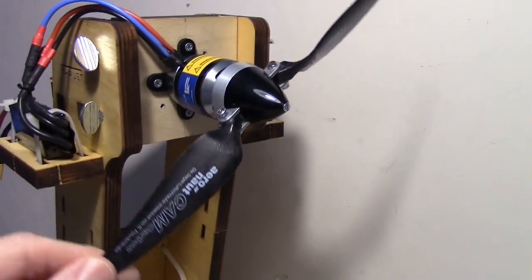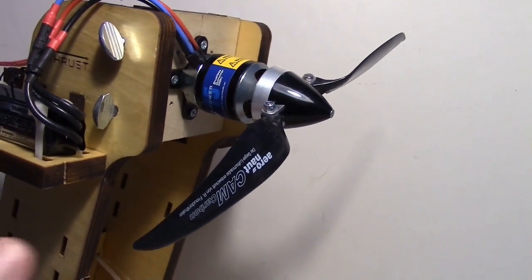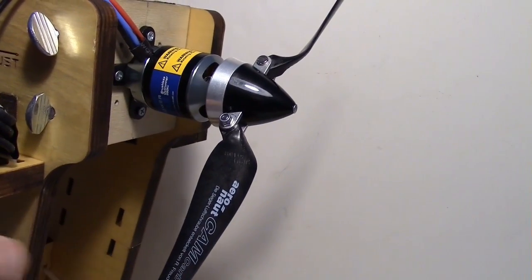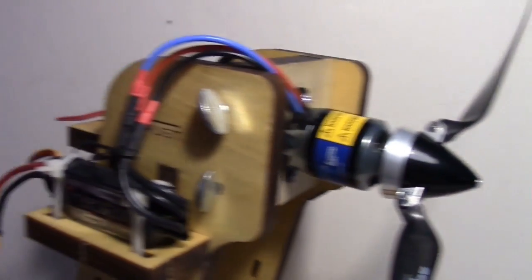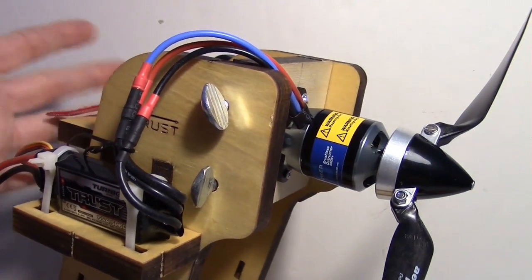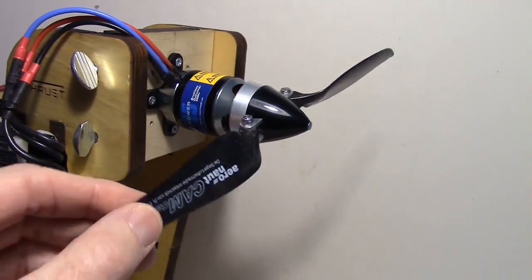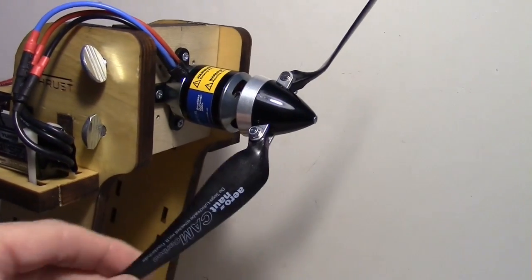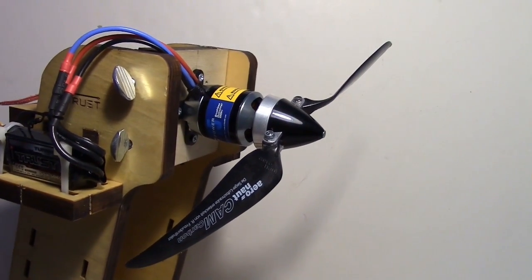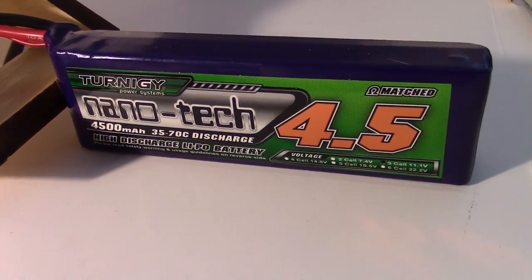The prop is mounted in a tractor configuration — there was no way to put it in pusher configuration on this test stand because the motor would have to be mounted at the back with no firewall to mount it on. I had to flip the yoke around and mount it in the tractor configuration, but it should have the same thrust either way — it won't make much difference.